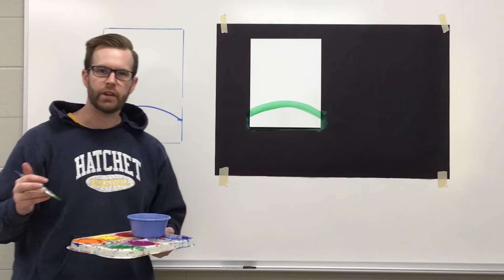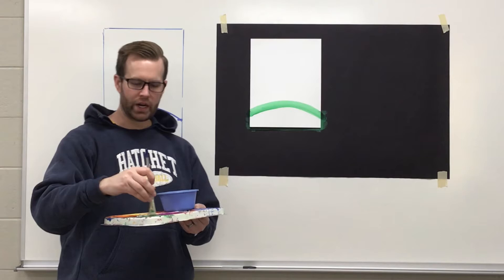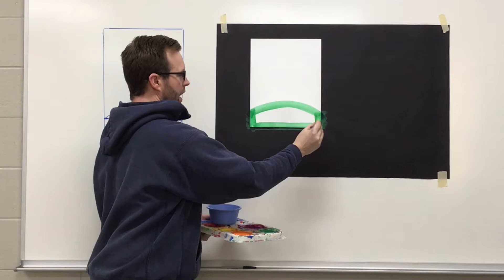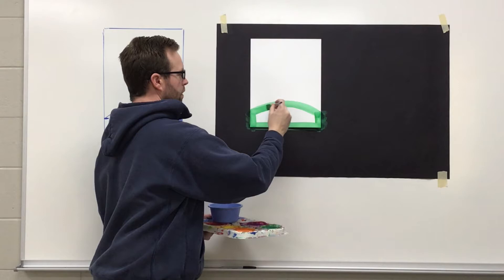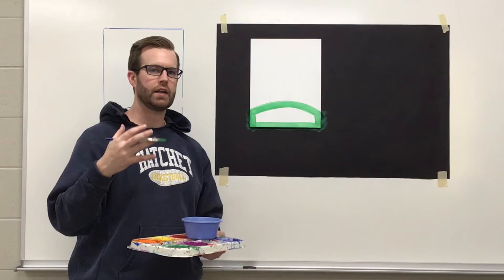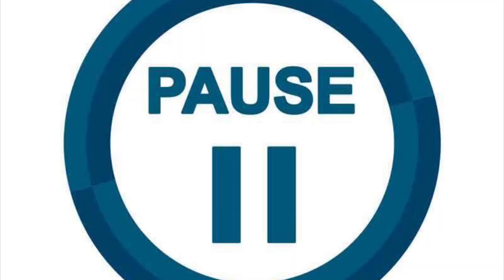Before we fill it in, a great thing to start practicing is outlining our shape first. Come down on the sides and paint across the bottom. This is great practice because as you get older your shapes are going to be harder, and when we're doing harder shapes we want to go slower so we get that nice outline — so anybody looking at our painting knows exactly what they're looking at.